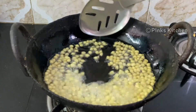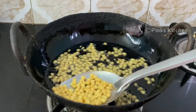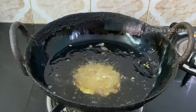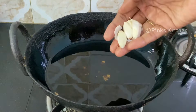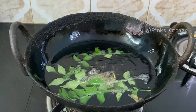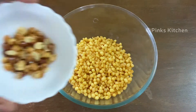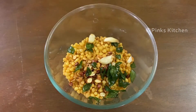Let's cook all the ingredients in the pan. Let's remove all the ingredients in the pan. Add roasted peanuts — 1 tablespoon. Let's put the peanuts in here. Add 1 teaspoon.